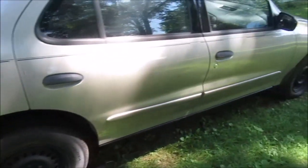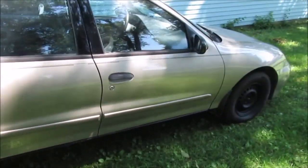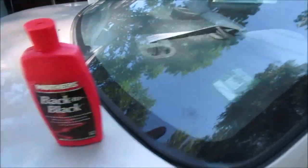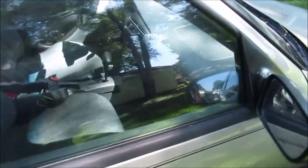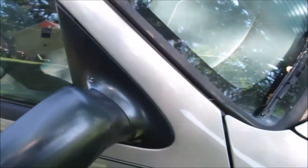Hello YouTube, we got the rims painted on this thing — looks good, jacked up in the back. We're going to put this stuff on all this trim. You can see where it's all oxidized in the bright sun. We did the mirrors years ago and they're looking pretty good.